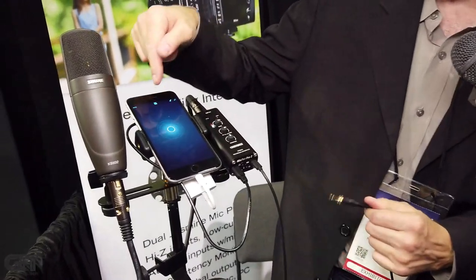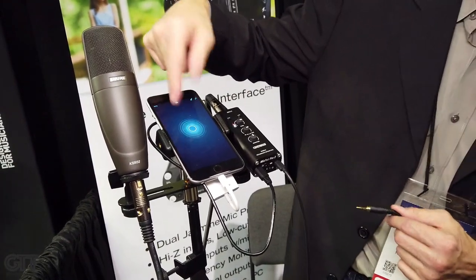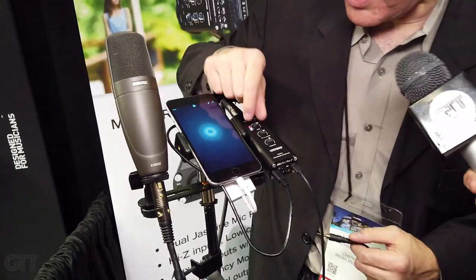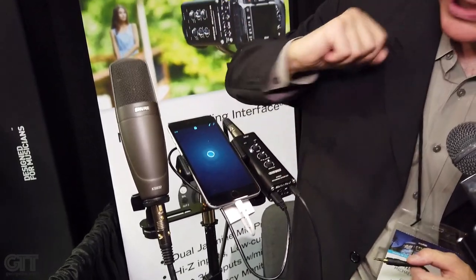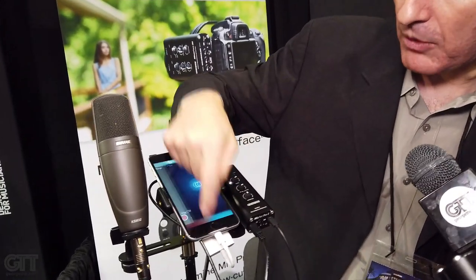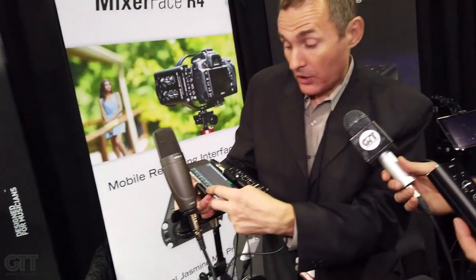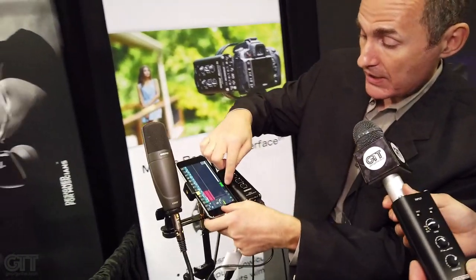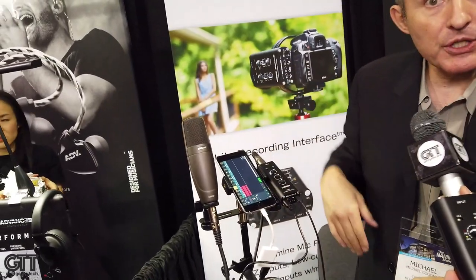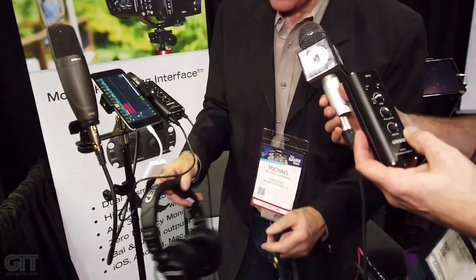This cable goes right into the phone. I'm currently running a recorder application from Apple, I have my level set, and I've got a professional condenser microphone with 48-volt phantom power enabled. Overall, a very handy piece that lets you travel light — this right here is the entire recording studio, along with a pair of headphones and a mic.